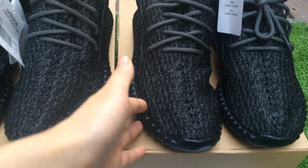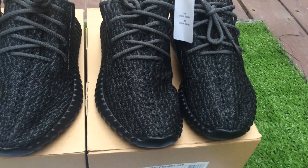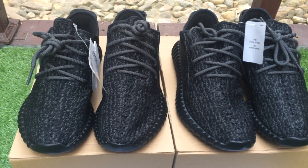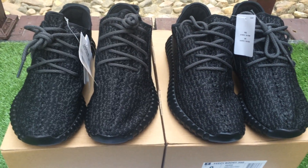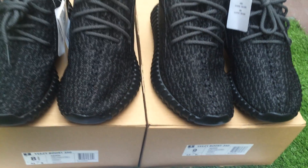Another difference is the shape. The shape of the older version is not as good as the new version — the new version shape is better than the old version.